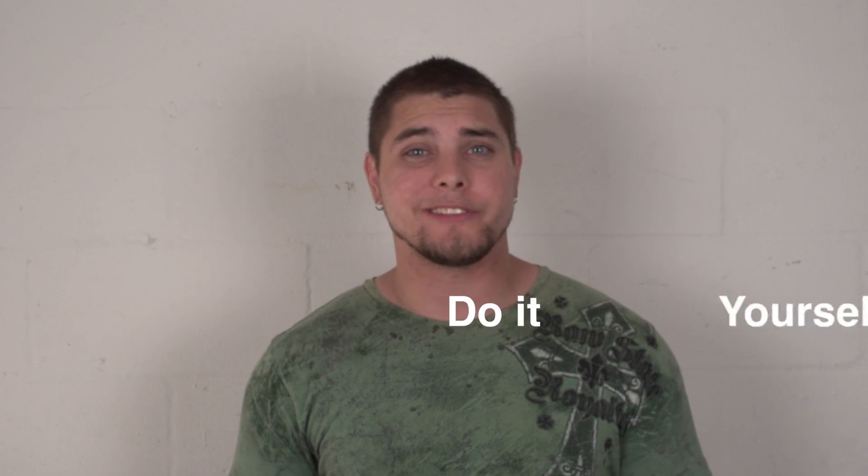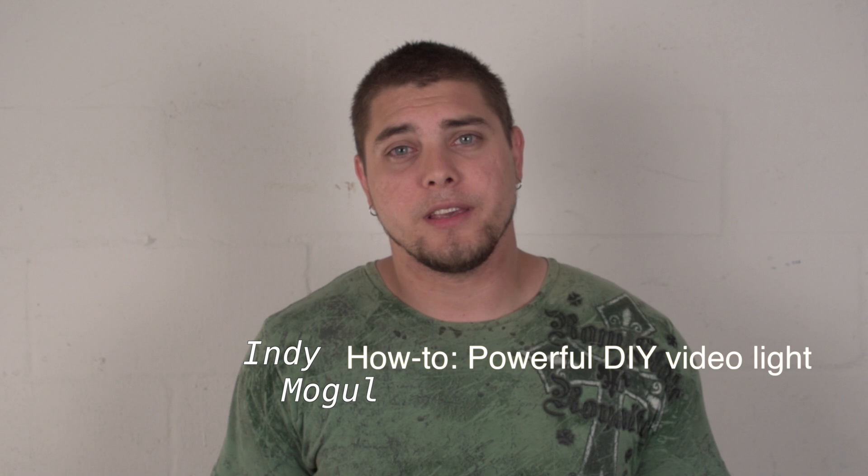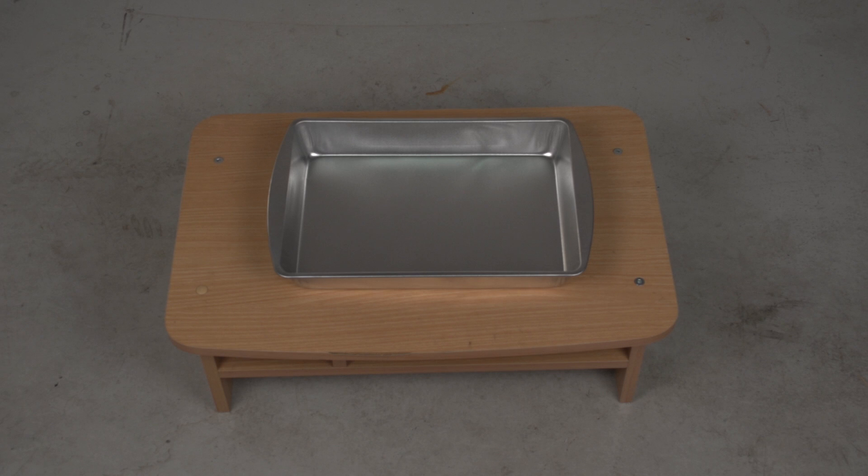Hey everybody, Johnny Guitar here from the Guitar Family. I know it's been a while since I've done a blog, but today I wanted to focus on a do-it-yourself kind of video. I'm going to be showing you the steps that I take to create my own light for photography or cinematography, whatever you want to use it for. I followed a video off of YouTube and you can find the link here or you can check the description below. I hope you guys like it, and let's get to it.